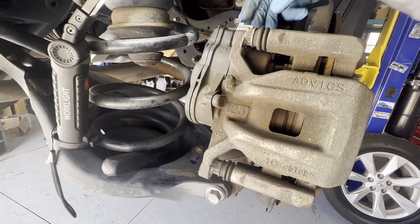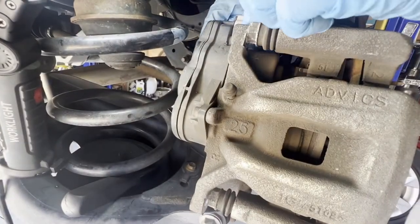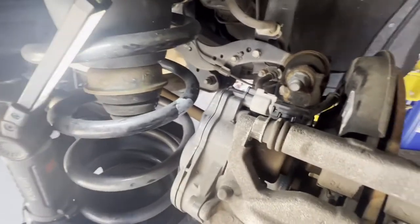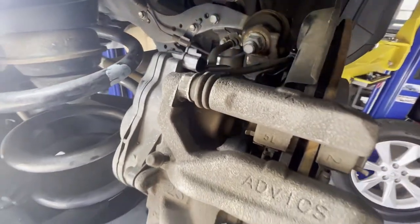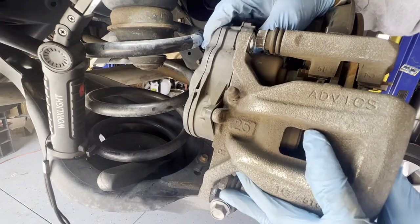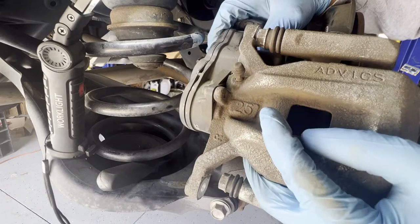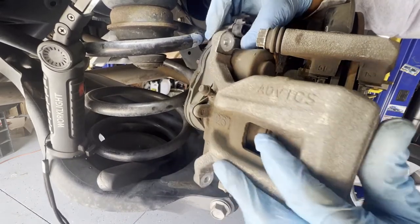You can actually remove the connector for your parking brake so we won't break that. Put it to the side, and once it's out, the caliper will be able to move. There you go — that's out right there.